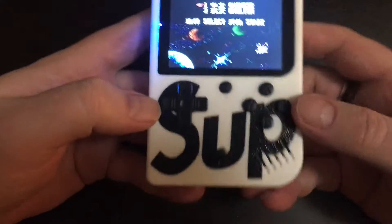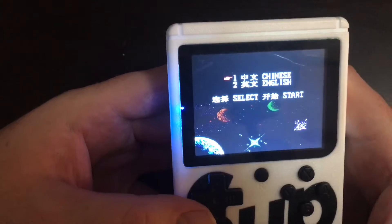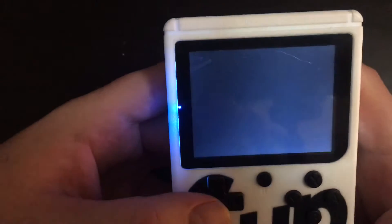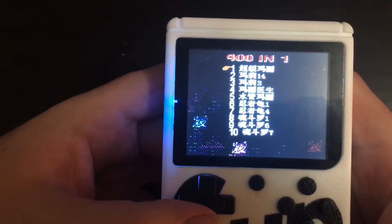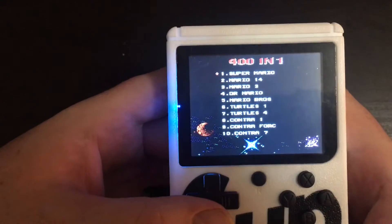As you can tell, it's called SUP and it immediately asks you if you want Chinese or English, which lets you know where it's from. I'm going to go to English — I accidentally hit Chinese.